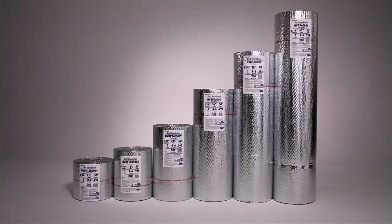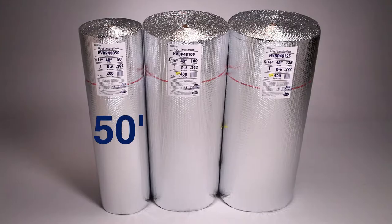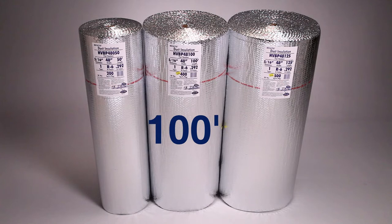The Reflectix insulation is offered in 12, 16, 24, 36, 48, and 60 inch widths by 50, 100, and 125 foot lengths.